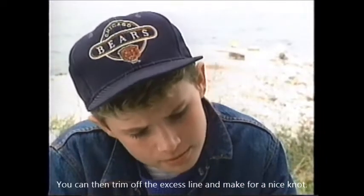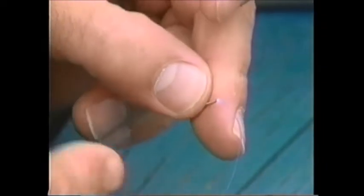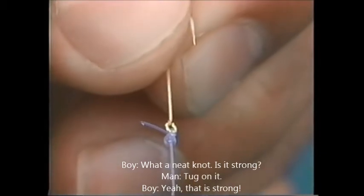You can then trim off the excess line and make for a nice knot. What a neat knot. Is it strong? Tug on it. Yeah, that's strong.